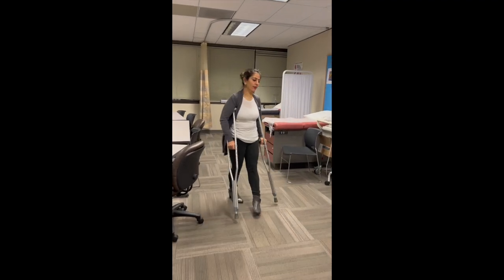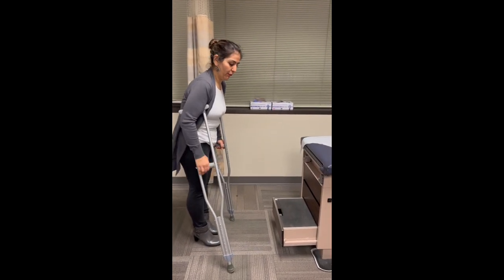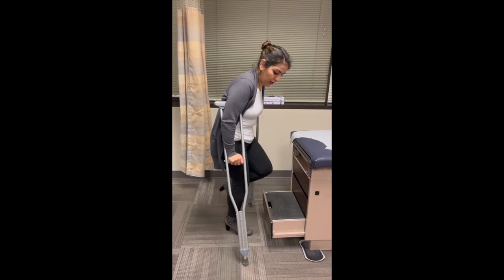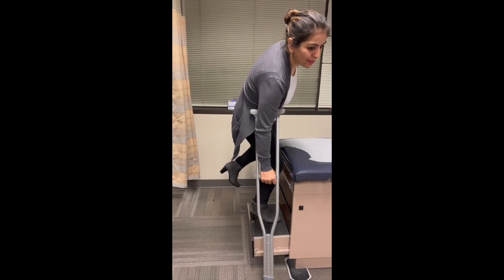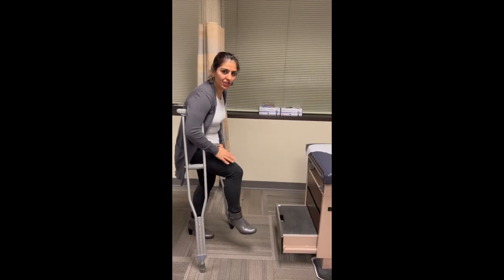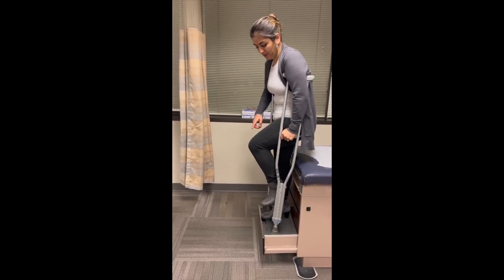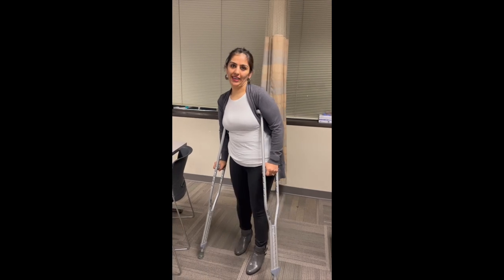For stairs, anytime we have stairs, if we're going up, our injured leg is going to be bent. I'm going to keep my non-injured leg go up first, get a good position, and then bring my crutches up next to it. Coming down with crutches: my crutches are going to go first, and then I get down with my non-injured leg.